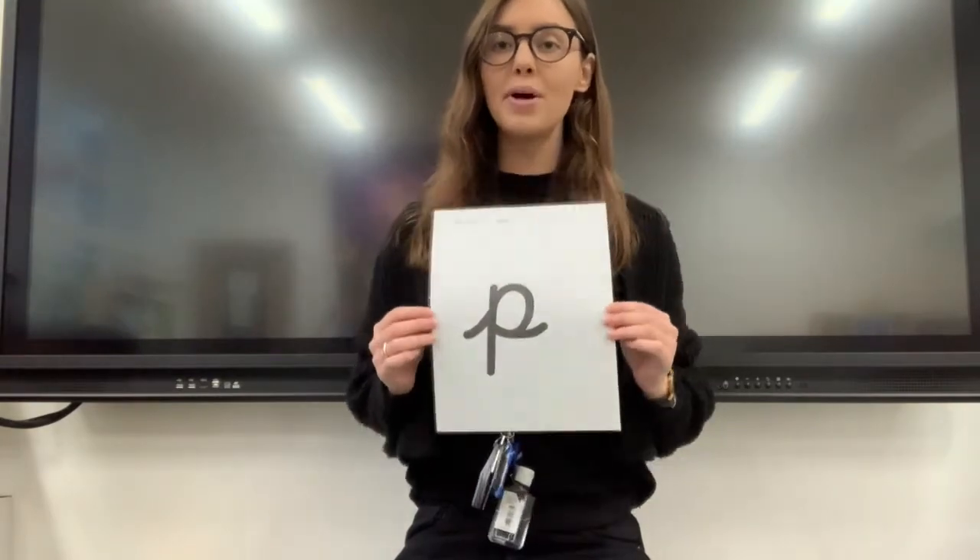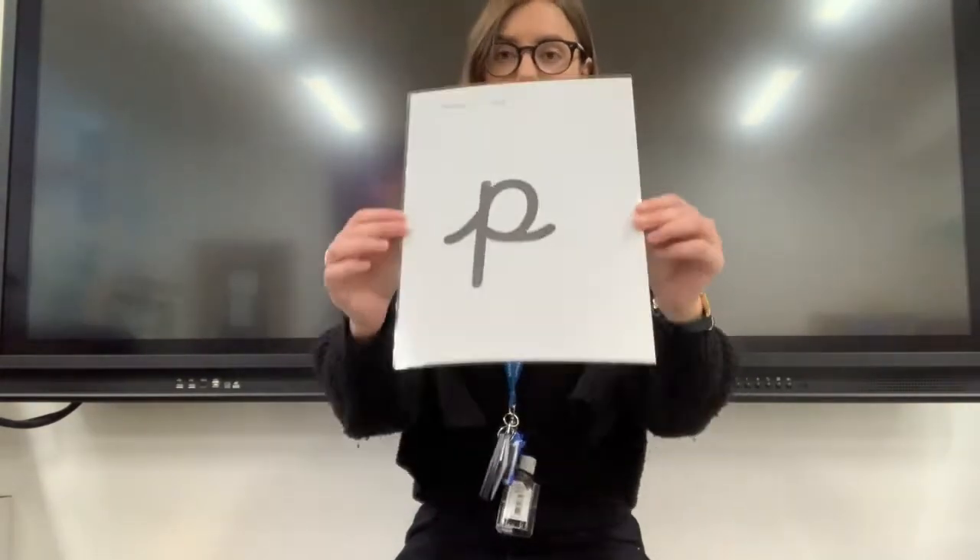Can you remember the sound that we're looking at today? Shall we have a look? It's the p sound. P. P. P. Okay. We are going to read some words. When we read, what do we do? We look at the letters, make the sounds, blend the sounds together. Everyone!